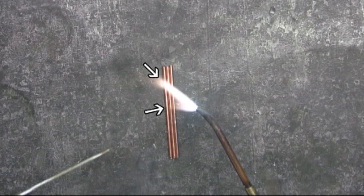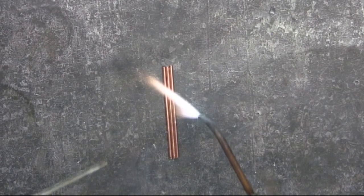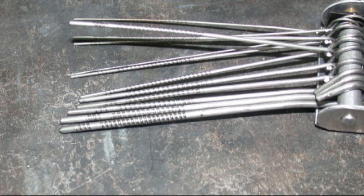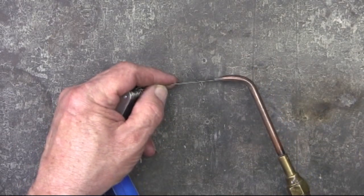That V-shape is indicative of having something in the tip, and I'll need to clean that out. Here you can see this in slow motion. Using the tip cleaner, I'll clean this — it's just a simple process that only takes a couple of seconds.